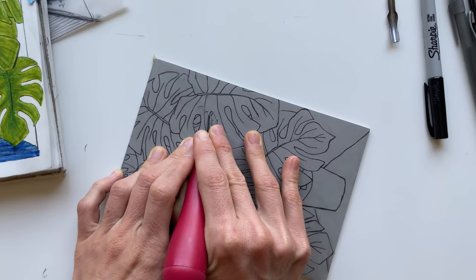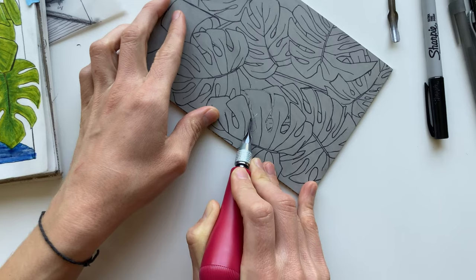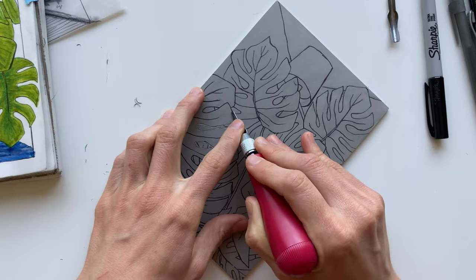I try to start carving my block with the outline of the most forefront object in the image. This leaf looks like it's sitting on top of all the other leaves, so I'm going to outline that first and I will work my way around the image outlining all of the leaves. Don't forget you're only carving away what you do not want to be in the print, so I'm trying to carve around the background and all of the leaves as an outline.